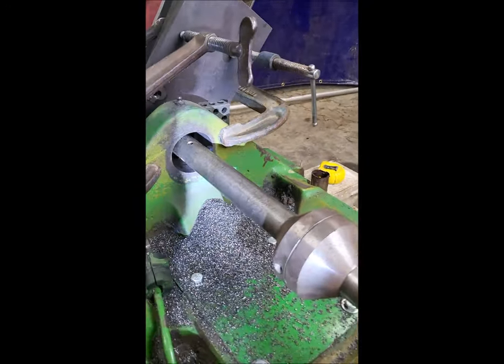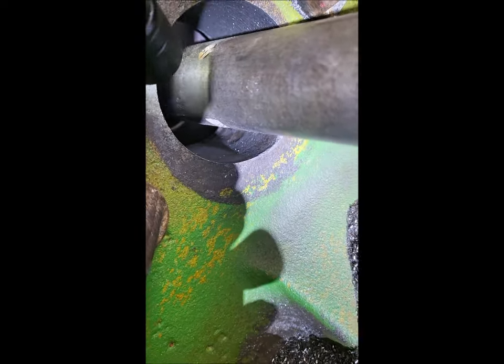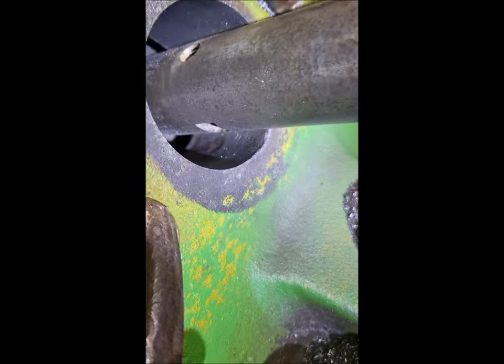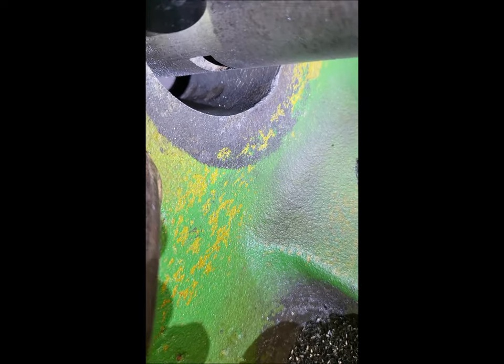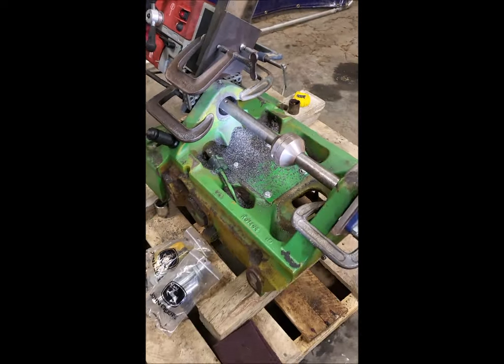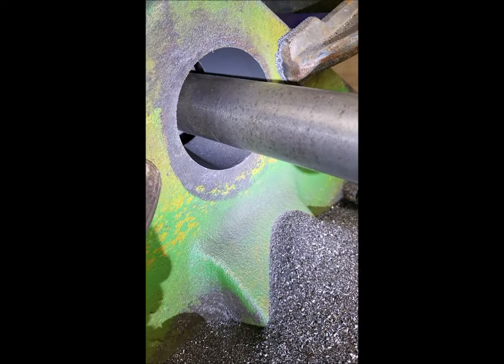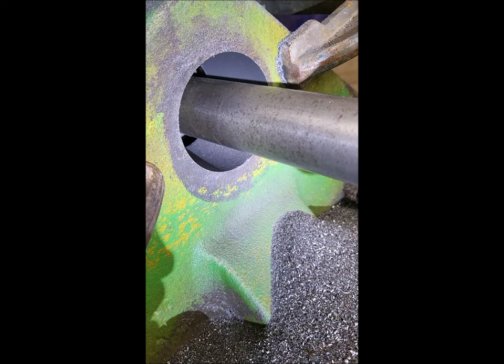There are just a few small imperfections left in the bore. One more pass and I should be able to get the damage all cleared out of there. That will give us our new round bore. There it is - good, turned out good.